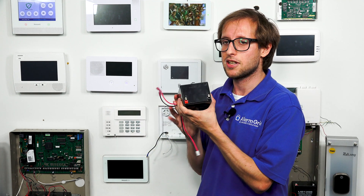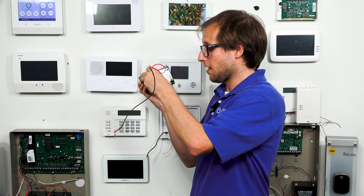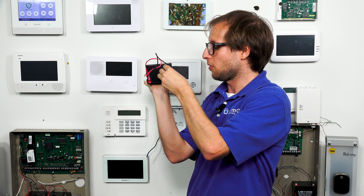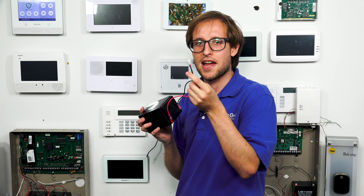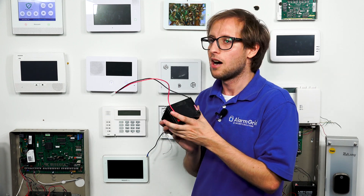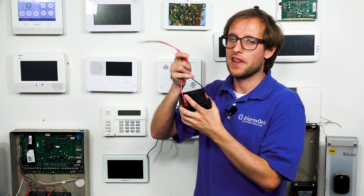As an example, I have the battery harness for DSC Power Series Neo right here. You can see there is a red wire and a black wire, and I'll show you how these connect. I can just take the connector and connect it right to the terminal, then do the same for the black wire, making sure to follow polarity — red to red and black to black, positive to positive and negative to negative. The other end connects to the battery connection point at the panel. For Honeywell Vista, the harness is usually fixed to the board, and you just connect the battery using the terminals — something similar to this.